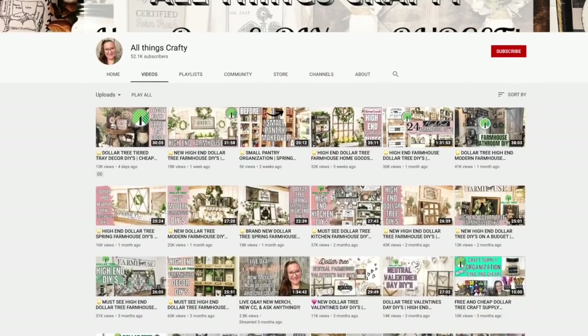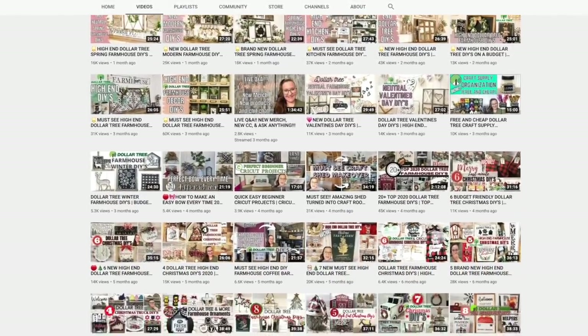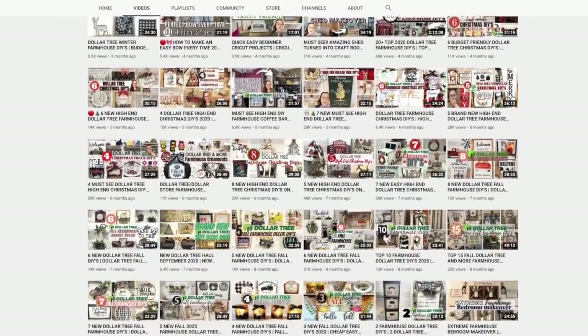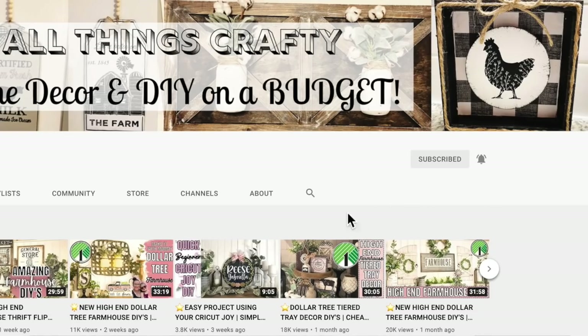So if you're new here, my name's Melissa. I love to do all things crafty on a budget, especially Dollar Tree DIYs. Farmhouse decor is my specialty and much more. So if that's something you're interested in, I would love if you'll become part of my crafty family by just clicking that red subscribe button down below. And then next to it, you just want to tap the bell so that you're notified every single time I upload.